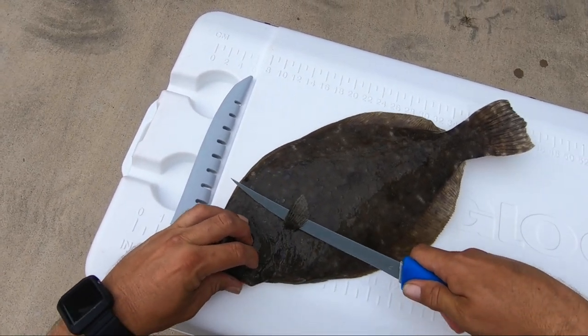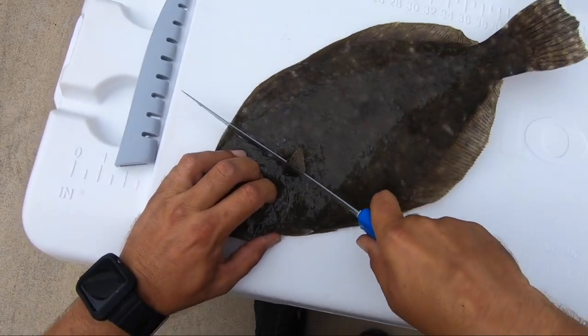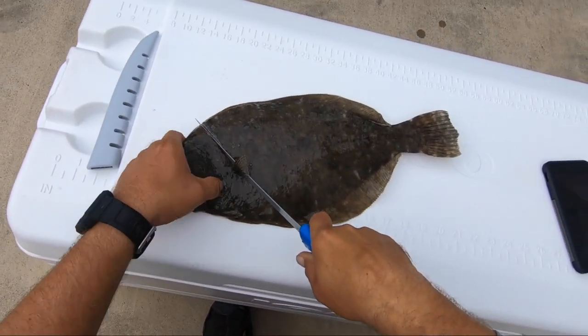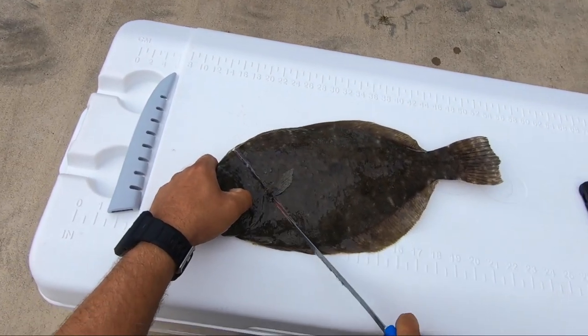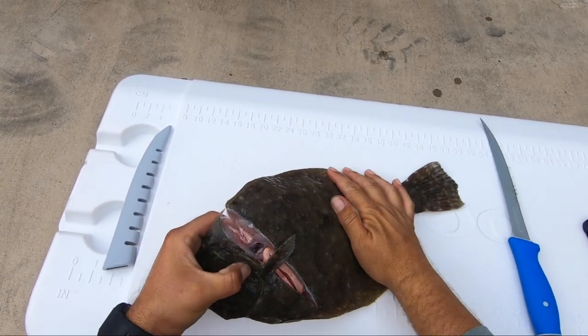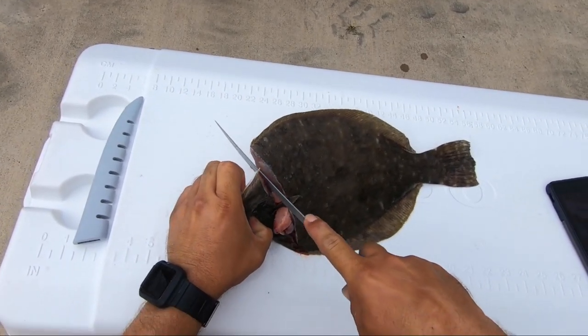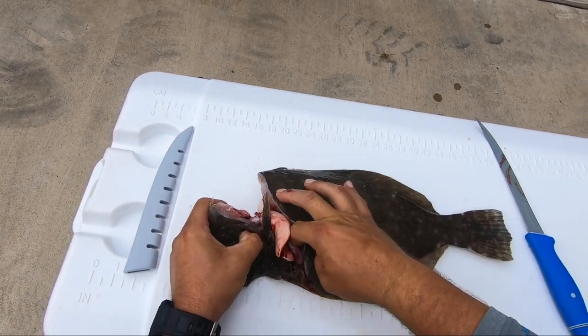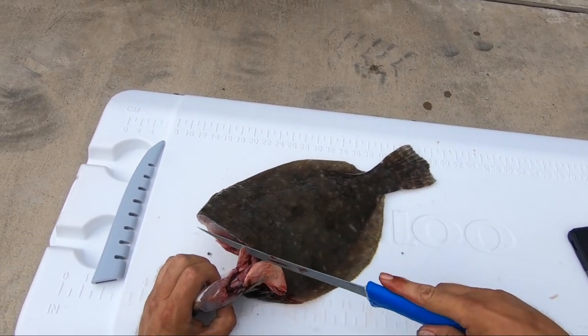First, make sure that you cut behind the front fin, cut at an angle down towards the stomach area of the flounder. That way when you pull it, you can just pull the guts out as you come forward. Cut through the backbone, break it, give it a big pull and those guts and that cavity will come right out and it'll empty.